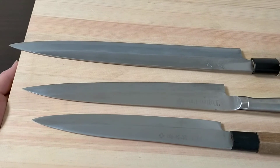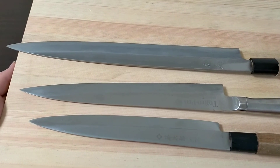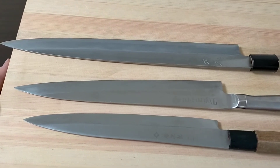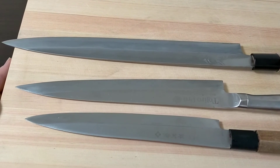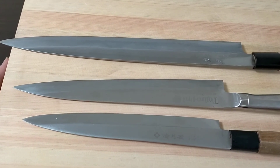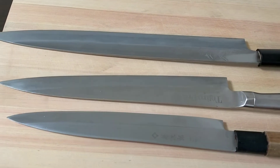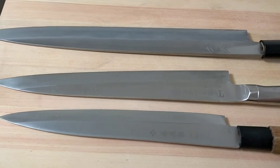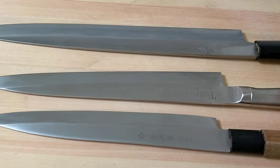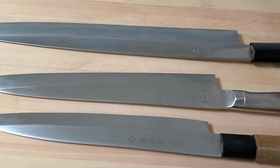This is Yanagi knife, also called sashimi knife. This is used to make a fillet fish and for sashimi cutting. The brand names are Tojiro — Tojiro Pro — and Kanehisa.